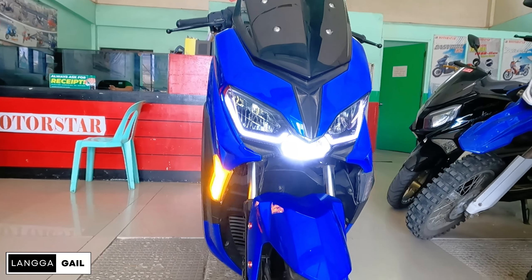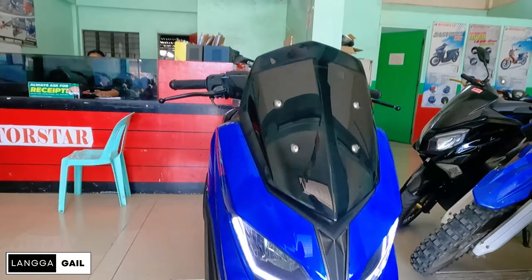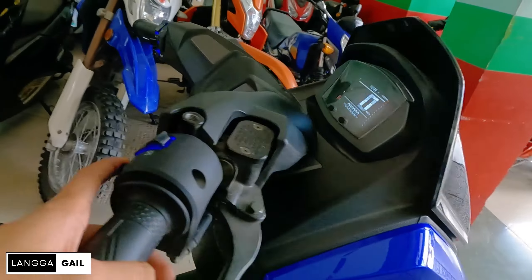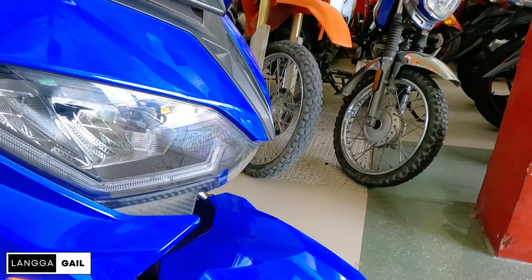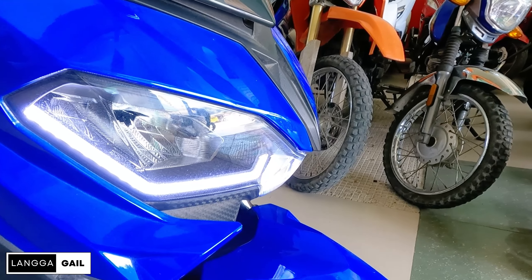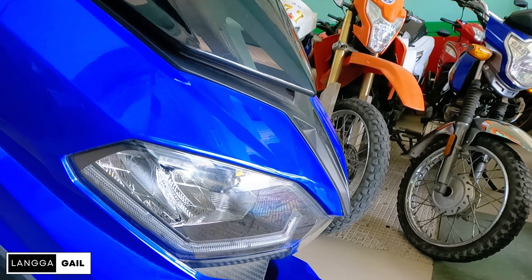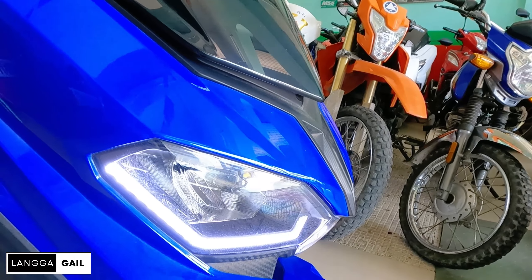At ang isa pa sa nagustuhan ko dito guys, pwede yung patayin kasi meron siyang switch dito. Meron siyang patayin ng ilaw dito. So pag i-turn off ko yan guys, kung ngayon yung gamitin, lalong-lalo na pagka umaga, pwede nyo i-turn off yan. In that way, mas makakatipid kayo sa battery.